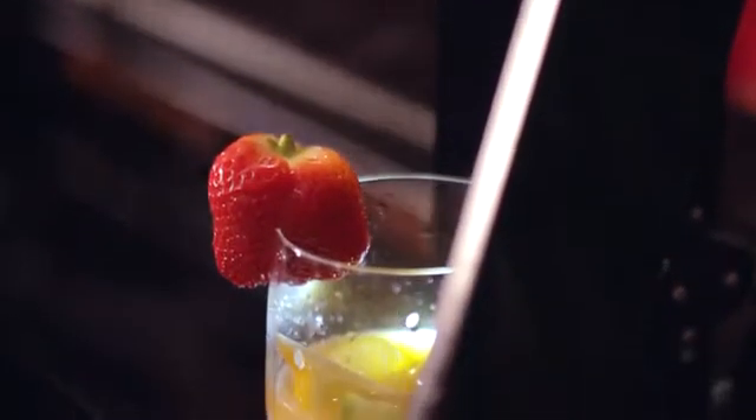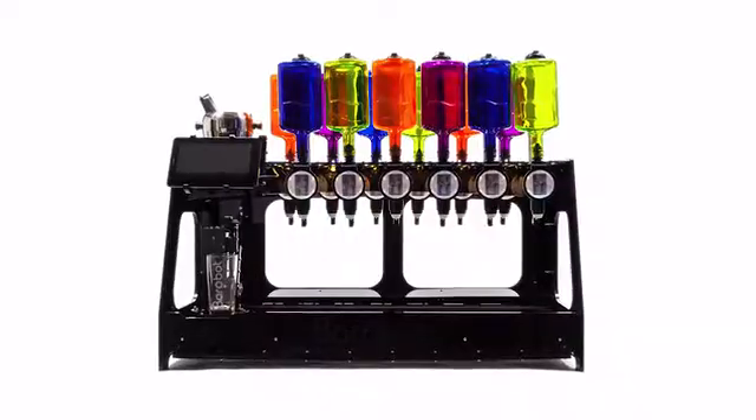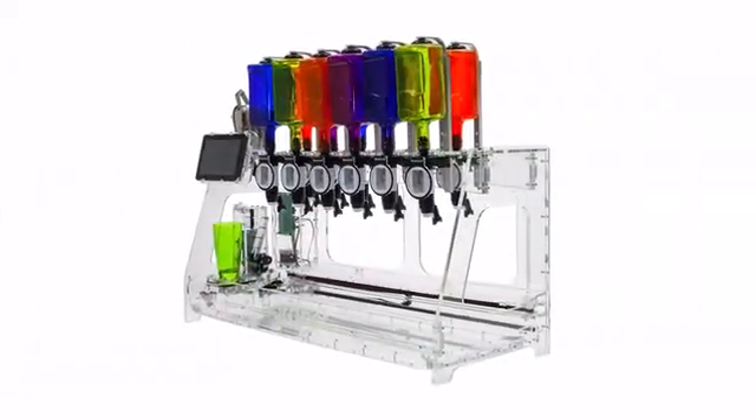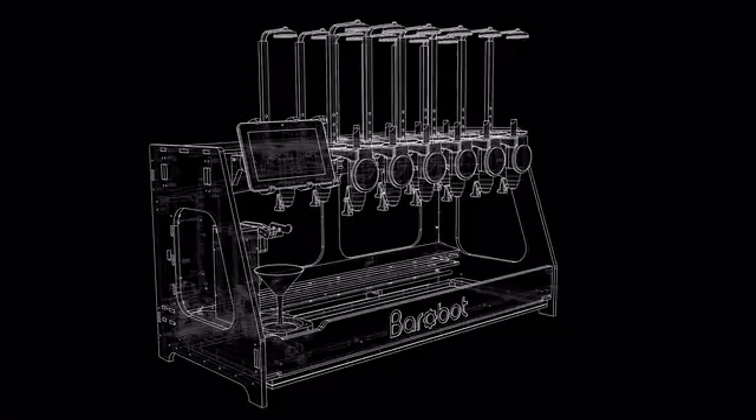When we think of party innovations, we think of fun, we think of eye-catching, and most importantly, it has to be easy to use. We would like to introduce you to Barabot — fun and functionality itself — an open-source cocktail mixing robot which can pour you a perfect drink every time.